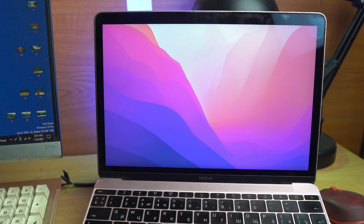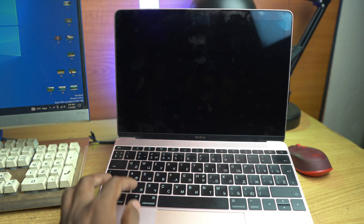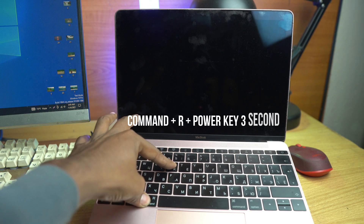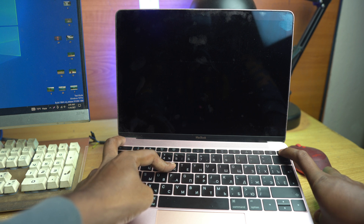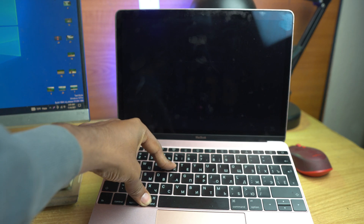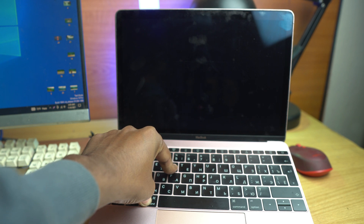Again, this is for non-M1 chip MacBook and MacBook Pro. After turning off the MacBook, press the Command button on your keyboard — Command plus R — then press the power button for three seconds: one, two, three, and then release, but still keep pressing Command and R. After some time you will see the recovery option.